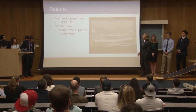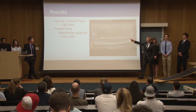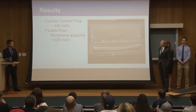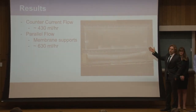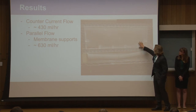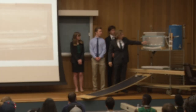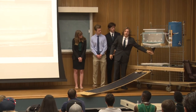The counter-flow configuration yielded around 430 milliliters per hour, while our parallel flow configuration increased that to 600 milliliters per hour — an increase of about 200 mL/hr. This improvement was due to two changes: the membrane supports restricting the membrane, and using the parallel flow configuration which maintained a larger delta T throughout the experiment. This apparatus here is our membrane housing. As the water condenses on the aluminum sheets, it drips down and collects in a trough, then flows through a spigot into our distillate tank.